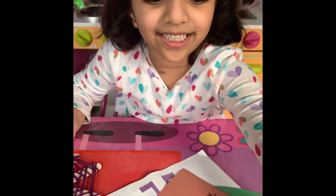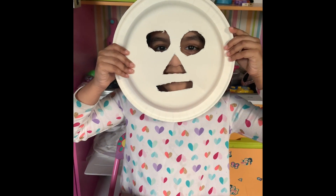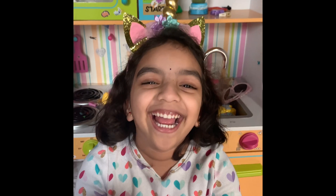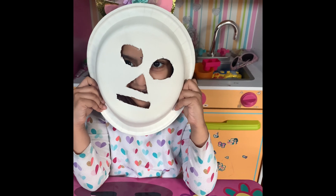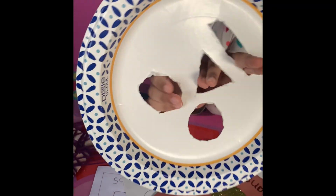Next is my mask. It has two circles, one triangle, and one rectangle. Bye-bye! This is all my schoolwork.